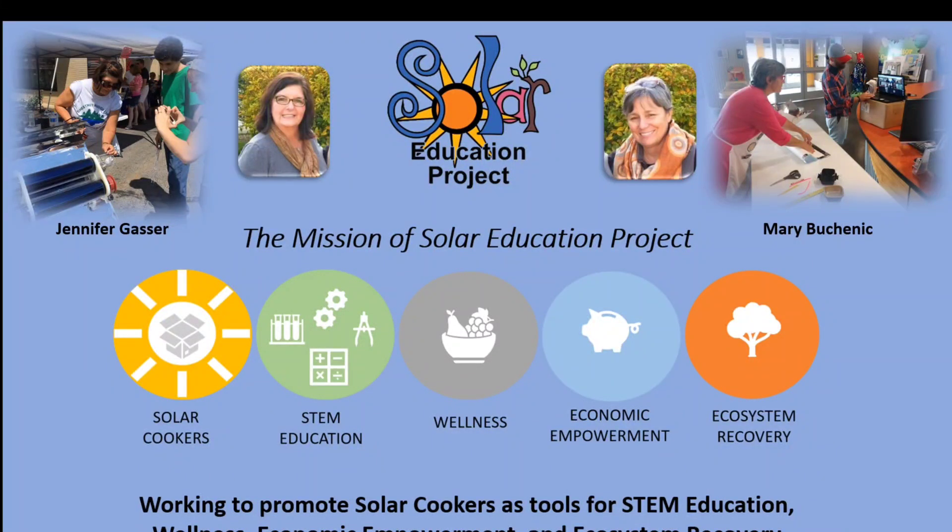Hi, everyone. We are Solar Education Project, a nonprofit that works locally and internationally to share a fuel-free, zero-emission cooking technology called solar cooking. Jennifer Gasser and Mary Buschenik are co-founders of Solar Education Project, and today they're going to show you, step-by-step, how to make a solar cooker that uses the sun's energy to cook food.